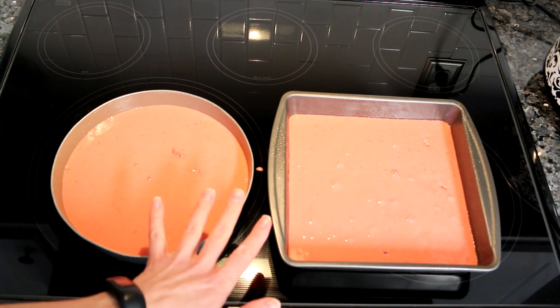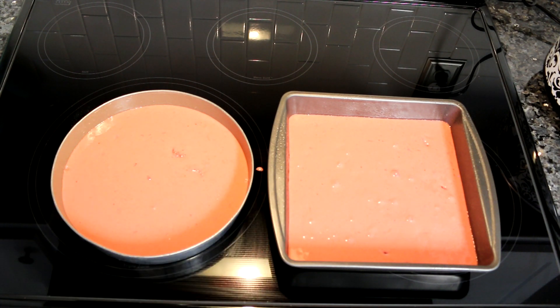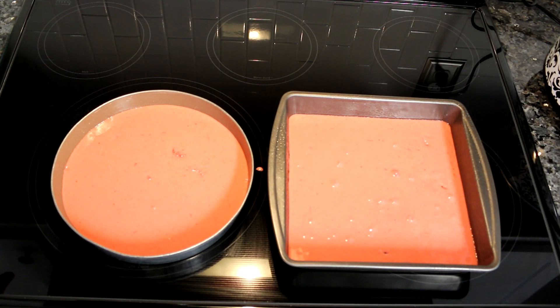Now I'm going to put these in my preheated oven and bake them starting at around 30 minutes. You just want to bake them until you can insert a toothpick in the middle and it comes out clean.